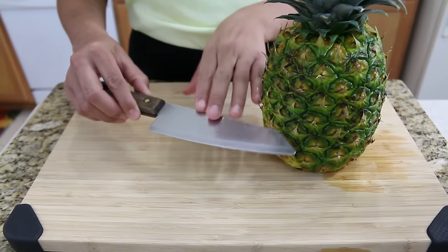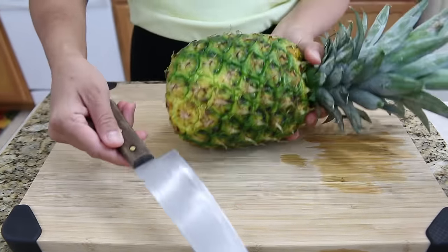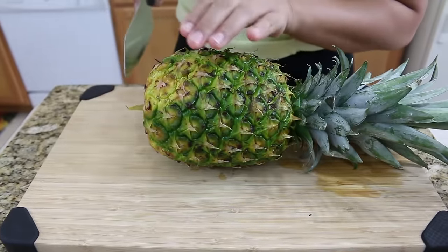First, to cut a pineapple, you will need a chop knife. This one will be my favorite knife to cut a pineapple. And there are so many, many ways to cut a pineapple, but I'm going to show you the first way.